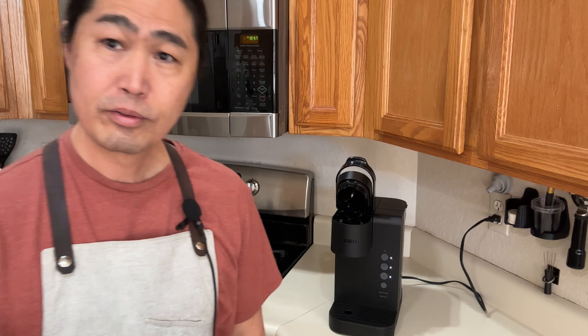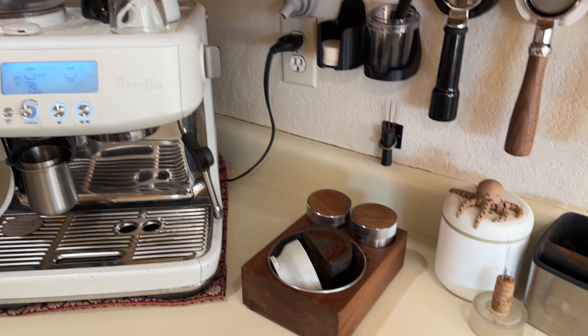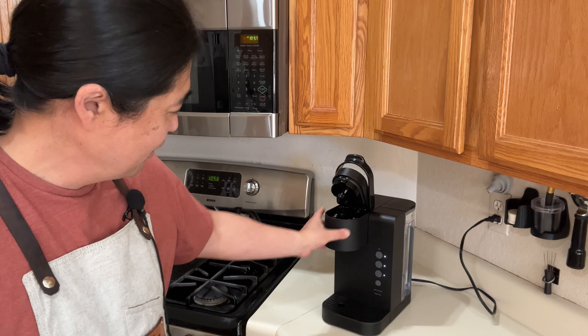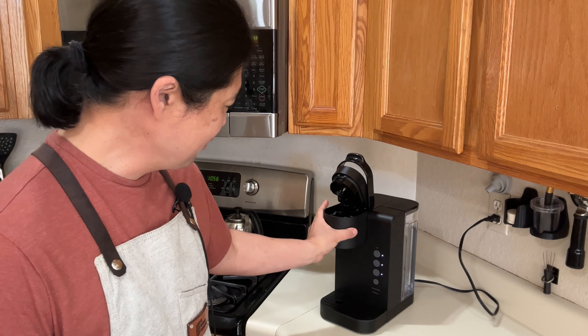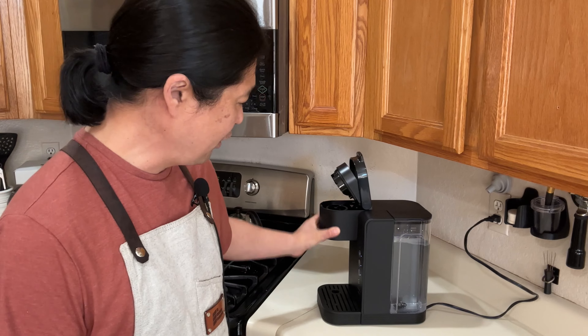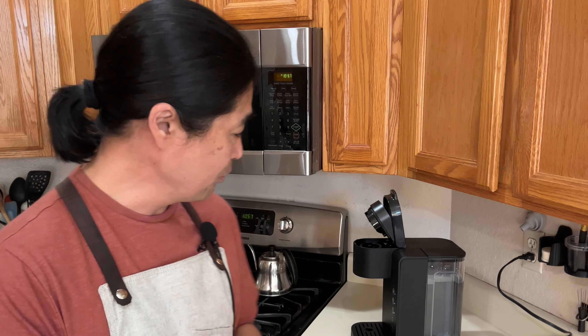Before it looked like this — now this is a very slick looking K-Express, very simple. I can already feel the water. Water quality matters, folks — do not use tap water. I'm using filtered water from Culligan. Just make sure you put in good tasting water.